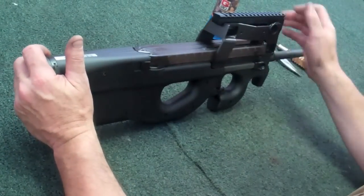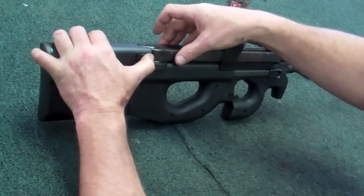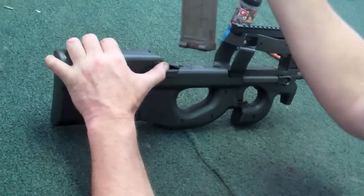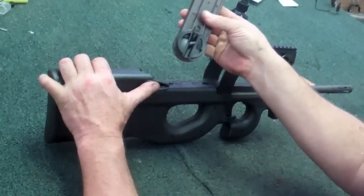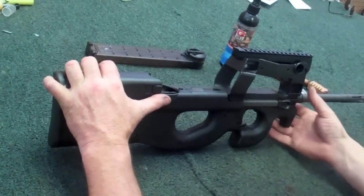With the PS90, reach up here, pull back on the magazine catch, lift the magazine up, and straight back. That's a 50-round magazine right there. 5.7x28mm is the caliber.